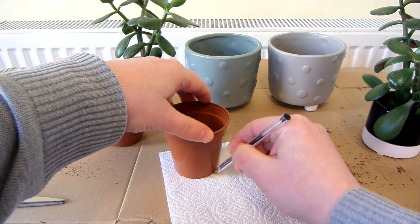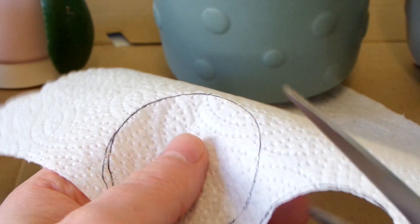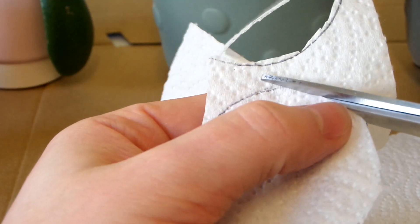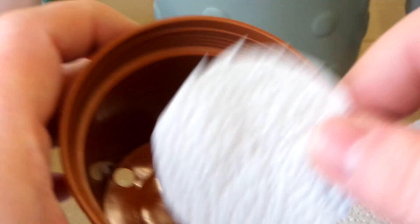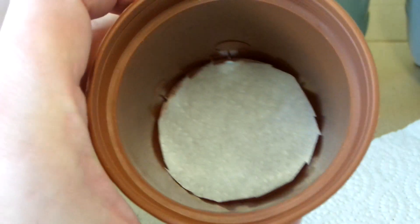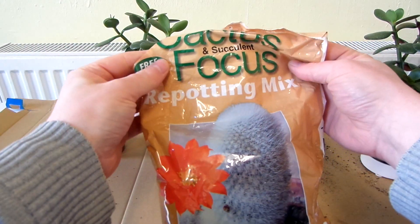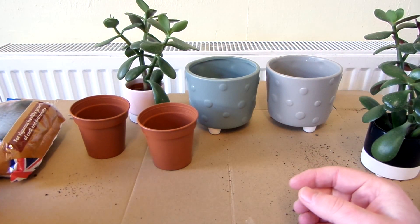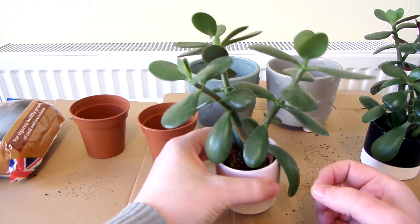I'll draw it around the bottom of the pot. I've got my cactus and succulent repotting mix. Let's take this jade plant out of its pot.